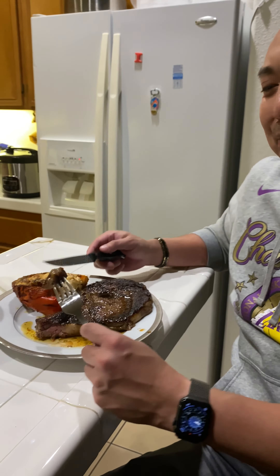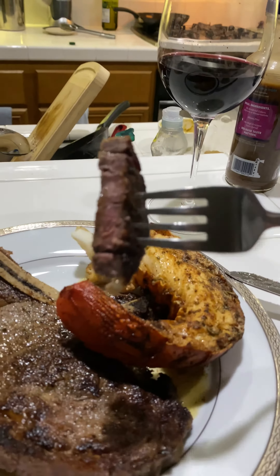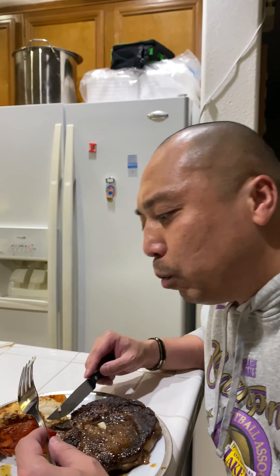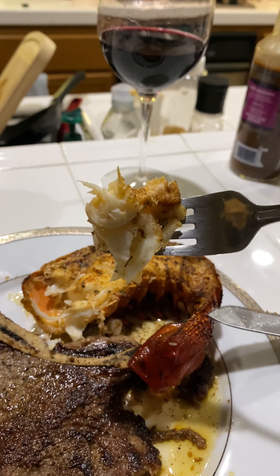This is what it feels like to be treated out. I've never done this before. My first bite of the lobster. Ooh, ooh. Dude, this is like the sweetest lobster meat I've ever had, man. It's really sweet and good.